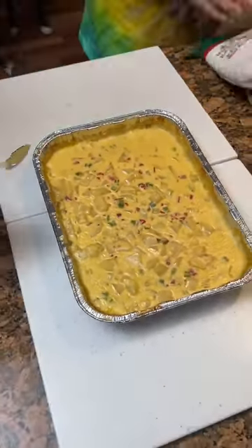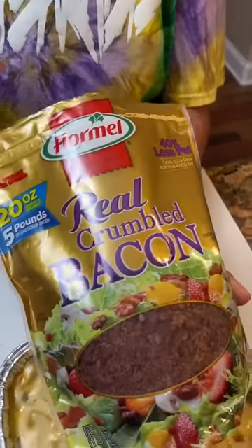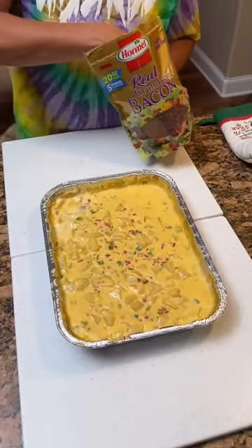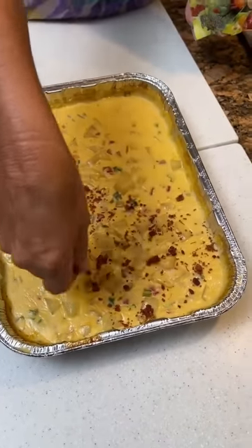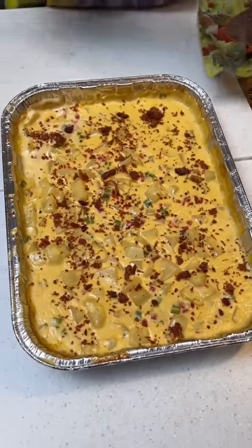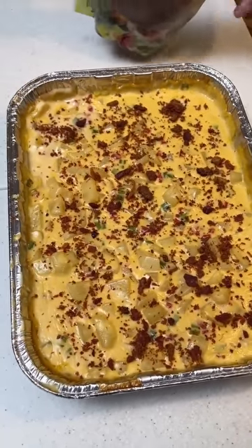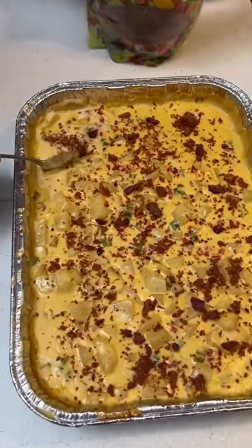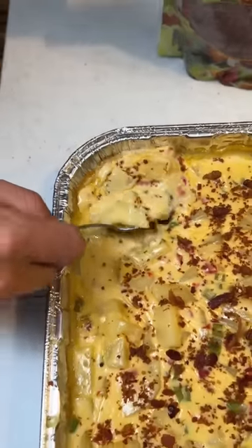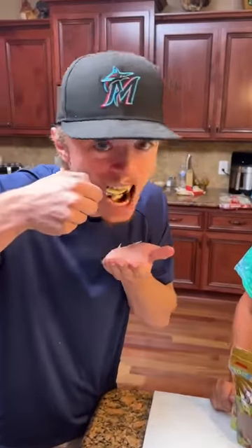Our festive potatoes look great! Now we're going to add some real crumbled bacon on top. Then it's time to try it — it smells like a potato soup. It tastes pretty similar to potato soup, and I love potato soup.